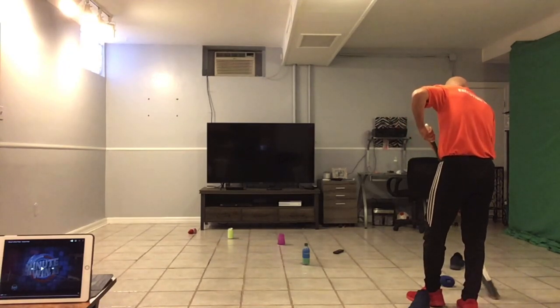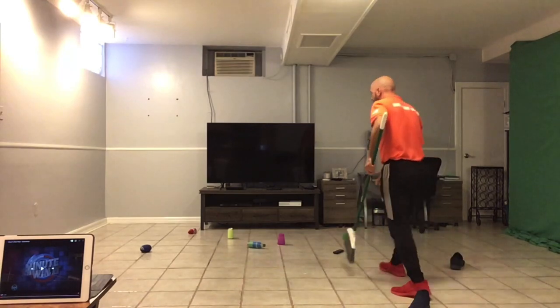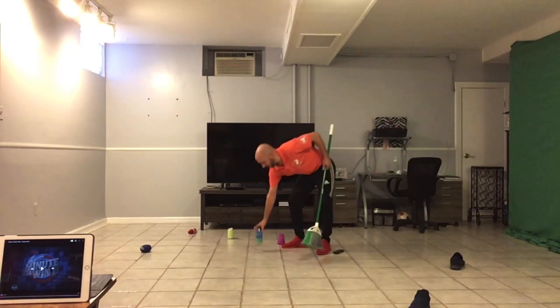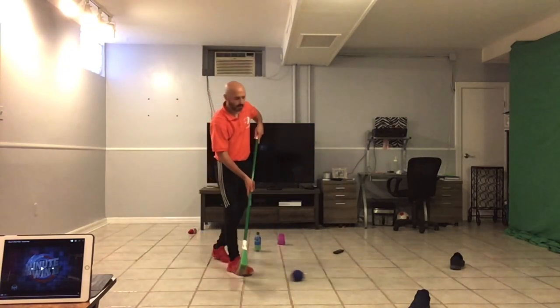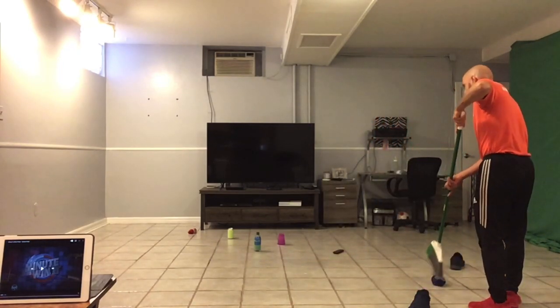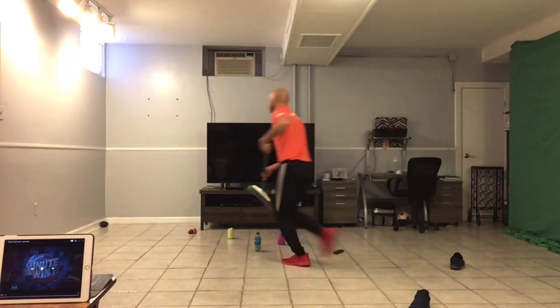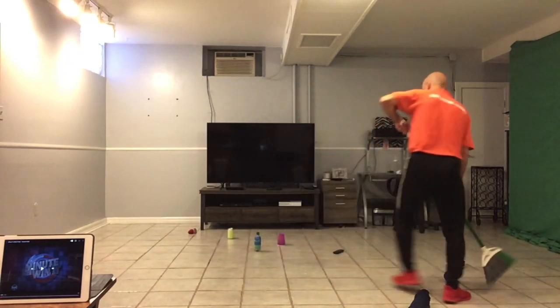So I'm going to aim for the target. Boom! I knocked it down. I then pick up the water bottle and move it up to the next target, which is the cup. I dribble my sock ball back, get into position, and shoot again. If you miss, you have to retrieve it, dribble it all the way back, and shoot again.